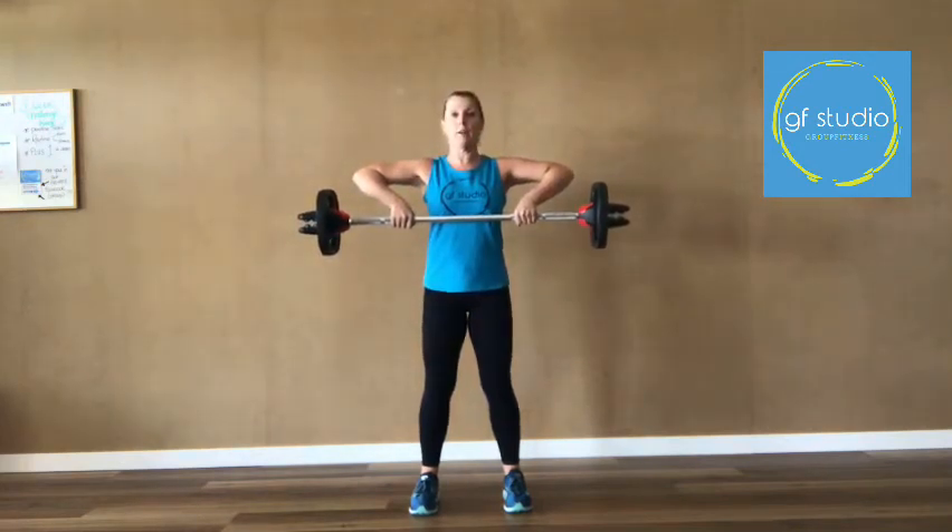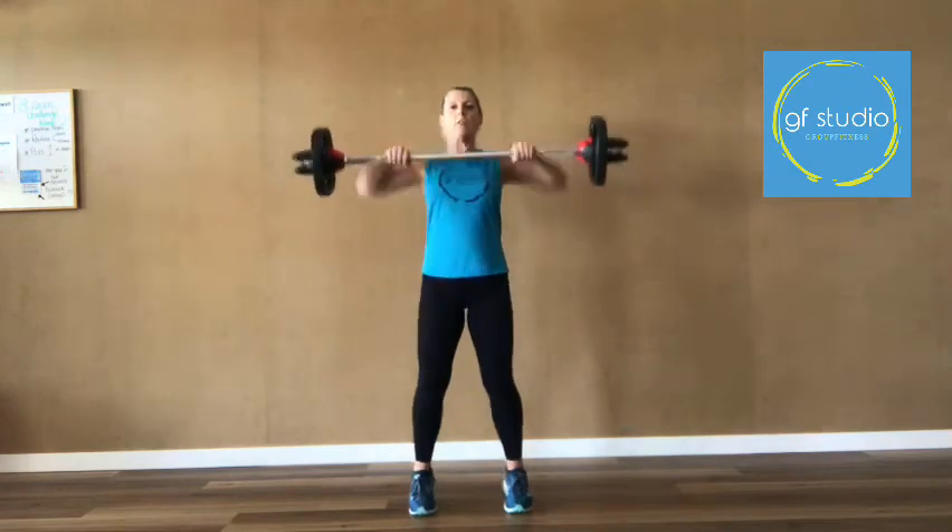The first part of a clean and press is an upright row, or what we call a high pull in pump — we bring the bar up to the lower chest using our elbows. We don't have 'handbag hands' and we don't bring it up like that. We drive it up using the elbows, and then flip and squat into it. That's the first part.